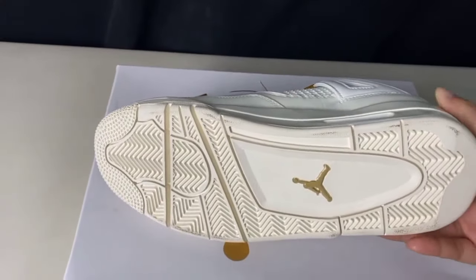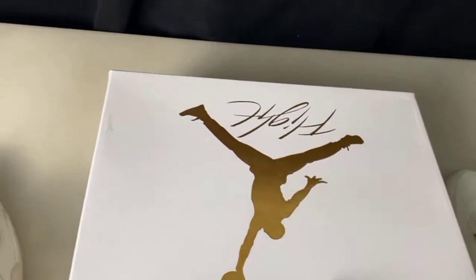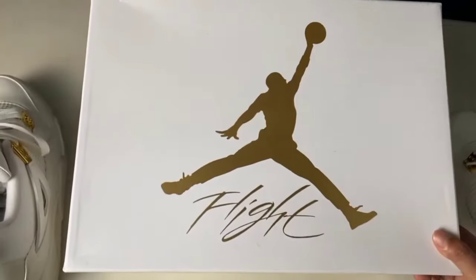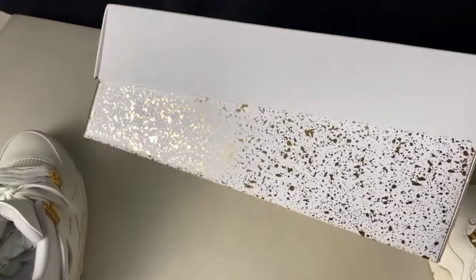You can check it from the inner side as well. Also check the label here — you can see the amazing shoes with great quality stuff. Also check the box — 'Flight' is written, the jumping man Jordan logo is present. You can see here and also check the box.